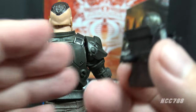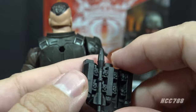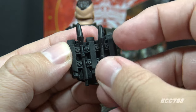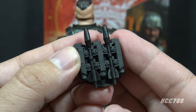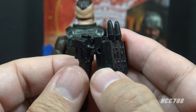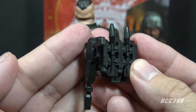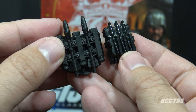Rounding out Major Blood's removable accessories, he has a backpack in black that pegs onto the figure with one of the standard Classified Series backpack pegs. It has a second missile that is a separate piece and can be removed. There is a second slot on the backpack so you can store both rockets. There's also a hole on one side that fits a peg on the rocket pistol, so you can store the rocket pistol on the backpack — storage for all of the weapons, which I greatly appreciate.